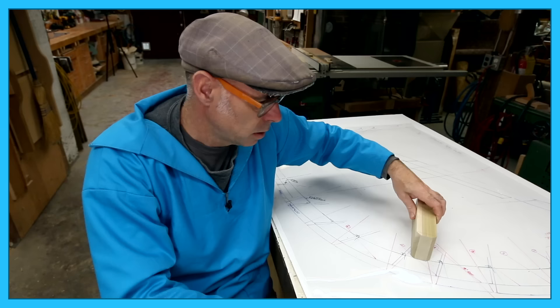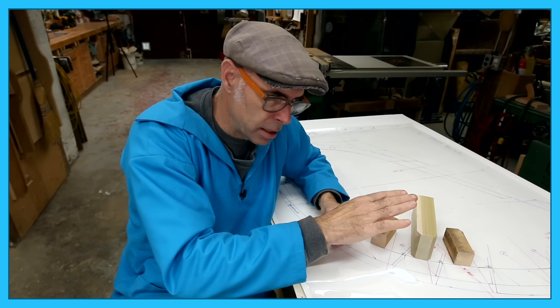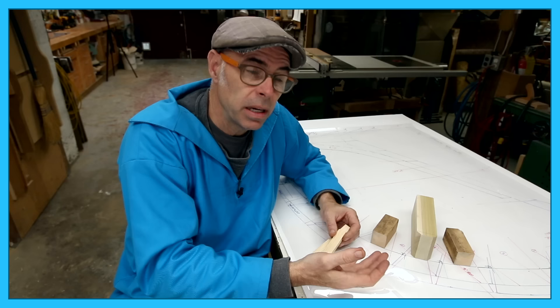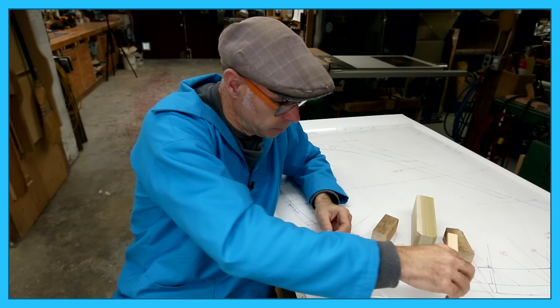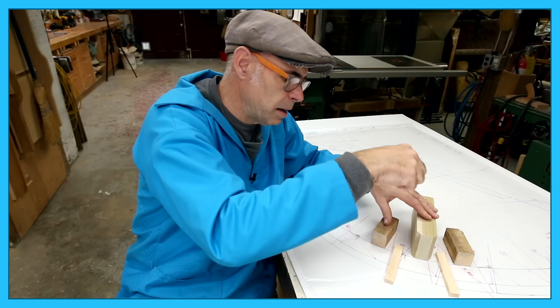One thing I've always felt is very important when doing a lamination is to provide something for the lamination to sit on that isn't just a flat table surface. Once you start applying glue and pressure, squeeze-out will work against you and you might even have trouble squeezing out the necessary adhesive if the table surface isn't allowing the glue to escape. For that reason, I use little cleats put down on the tabletop surface so there's somewhere for the glue to go, and I clamp the laminations down over top of those cleats.